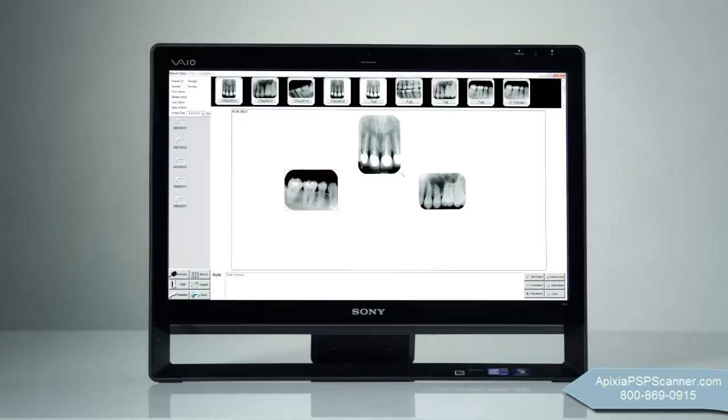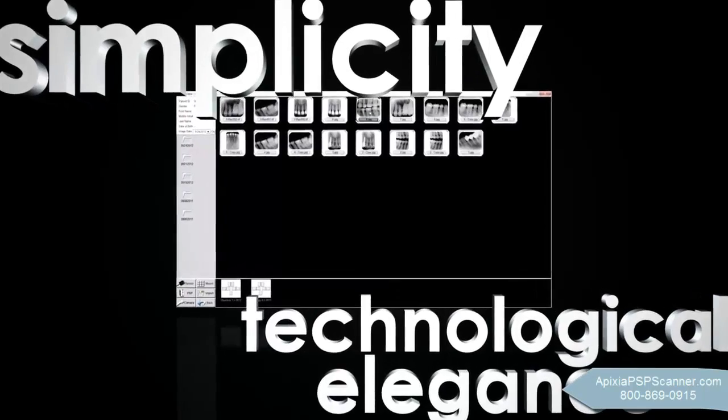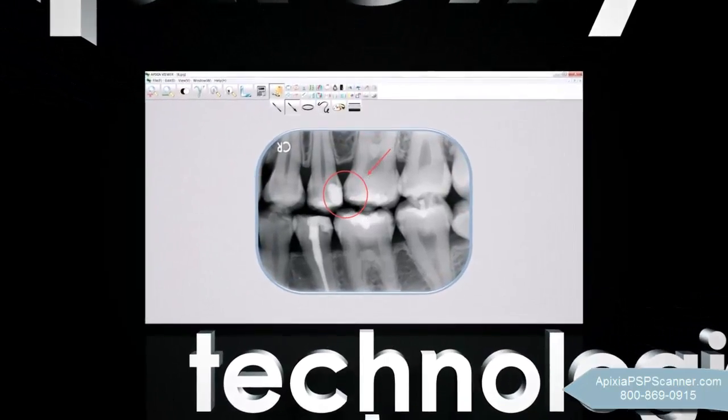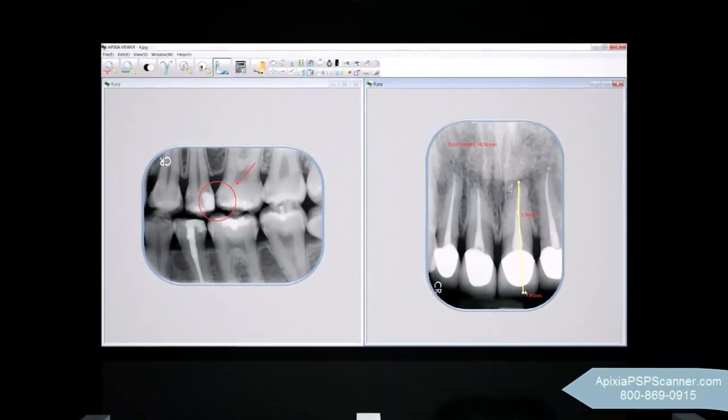Simplicity, ease of use, and an intuitive design were just a few of the things customers told us they wanted in their imaging software. The software delivers dozens of powerful features, presented with simplicity and technological elegance that make the system a snap for every user.